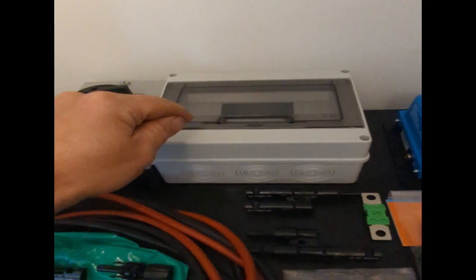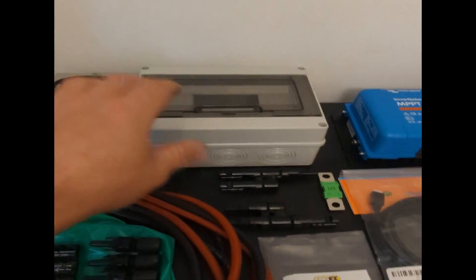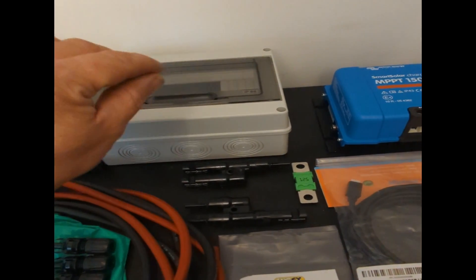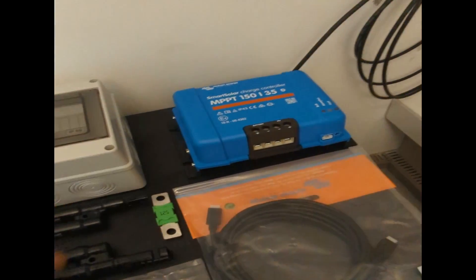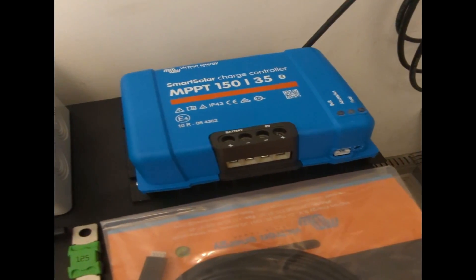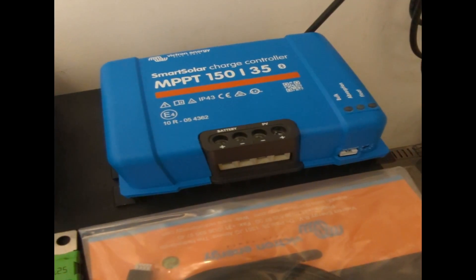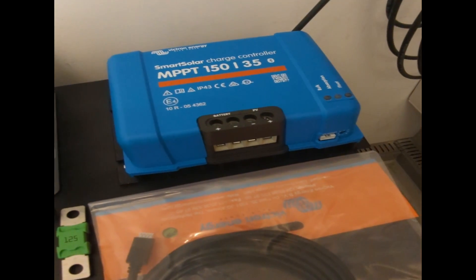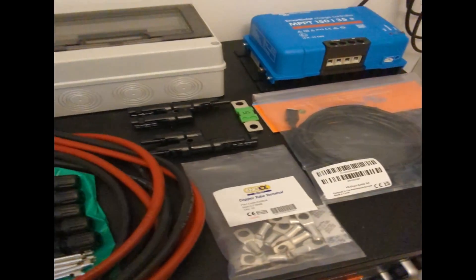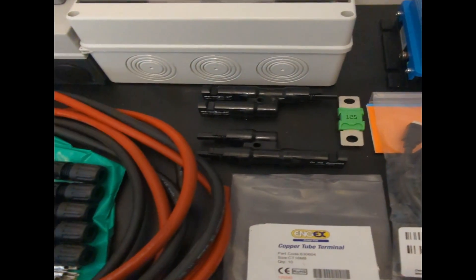The actual surge device hasn't arrived yet — that was hopefully arriving this morning, but it's not. So we might have to put that in later, but we'll get up and running. That will hopefully arrive Monday. Probably one of the most important bits of this project is the Victron solar charge controller, which in this case is 150 volts, 35 amps maximum output. So we've got to be really careful not to exceed that maximum voltage, which is why we're actually doing this install in a two-series, two-parallel configuration.